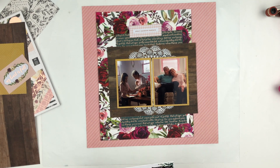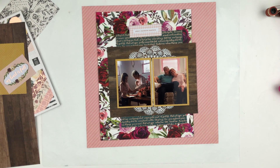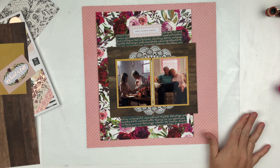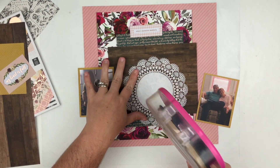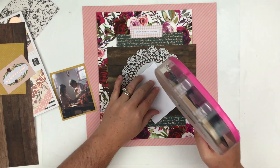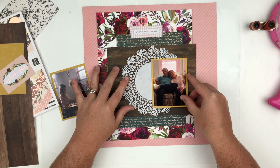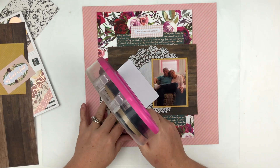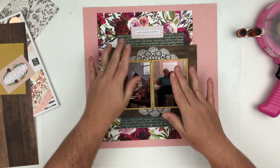Enough with the mushiness before I start getting all emotional. You can also use pieces from a 6x6 or 6x8 paper pad — usually there are cut-aparts in those. I did cut one that says 'every moment matters' and that's what's up at the very top. You can use those as embellishment pieces as well.